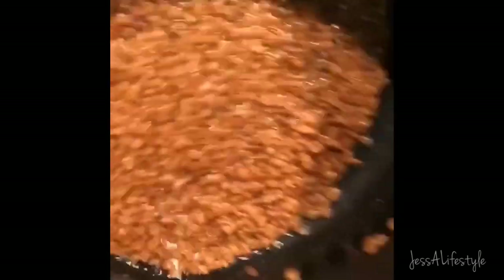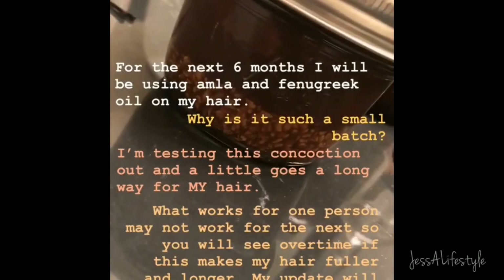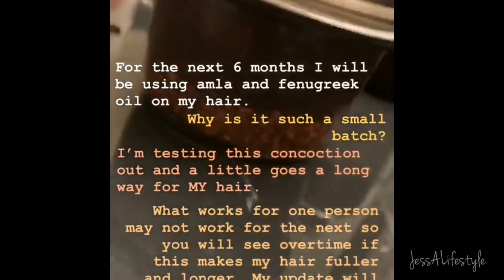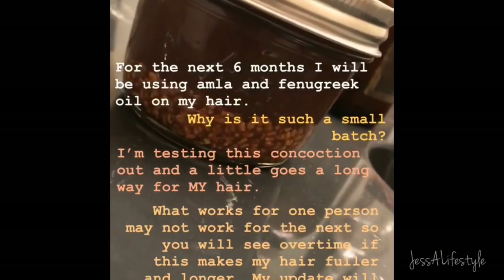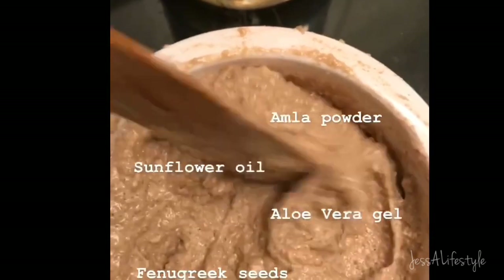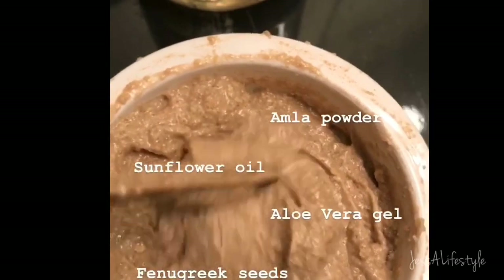I'll let it cool off just for a moment, but I want to add it while it's still warm and stir really well. What I have in here will sit for about three days — I won't be using it on my hair tonight, but I will use it for my next wash.